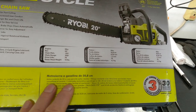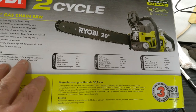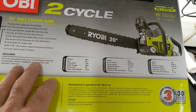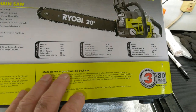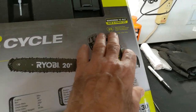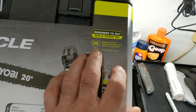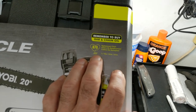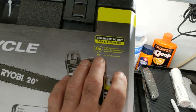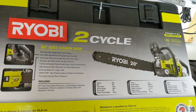It looks like this has everything except gasoline. It's two-cycle, so you mix the gas and the oil. I think it has some bar and chain oil — actually, that's the replacement chain and the pitch on it. I guess I do have to buy some bar and chain oil. I mean, that's pretty cheap.